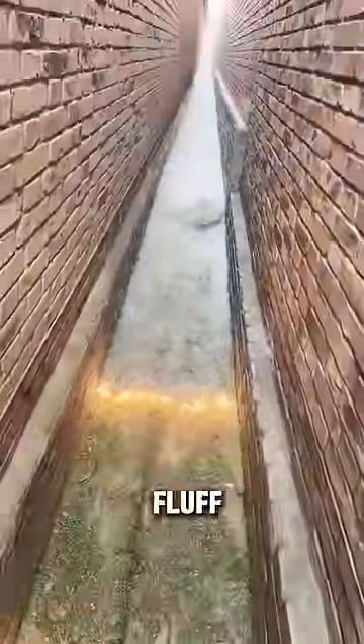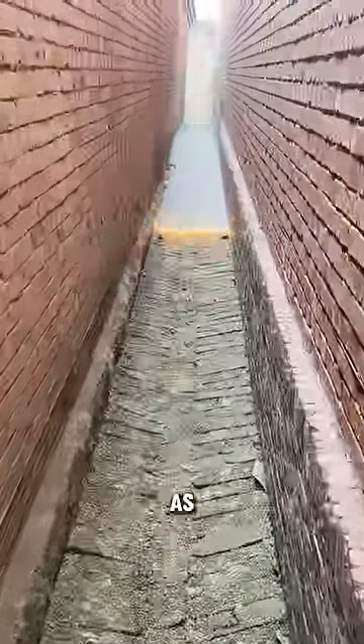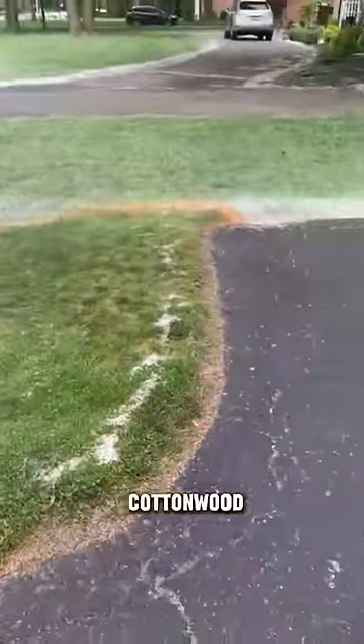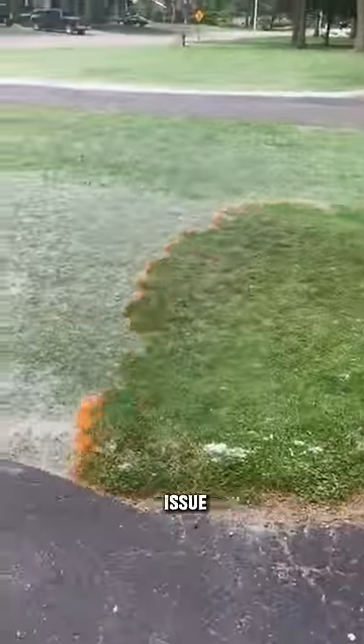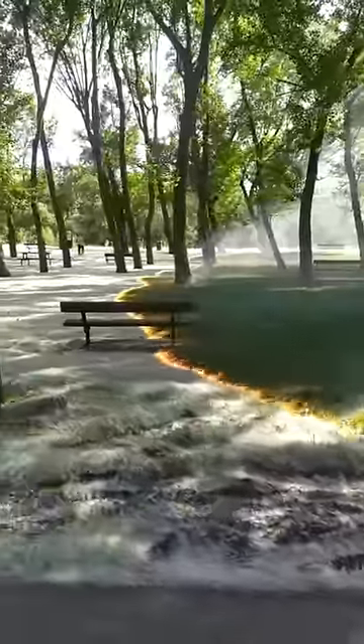The fluff of the cottonwood tree is highly flammable when dry. Burning cottonwood fluff is a common way to quickly remove it from your yard, but it can be very dangerous as the fire can spread rapidly in many directions. In areas like Colorado and Utah, where there is an abundance of cottonwood trees, officials regularly issue warnings to residents to remind them of how quickly a cottonwood fire can escalate.